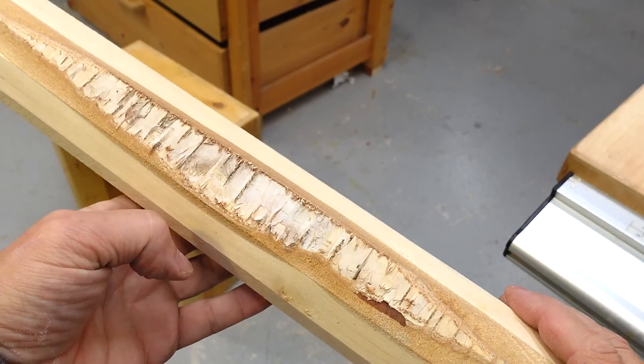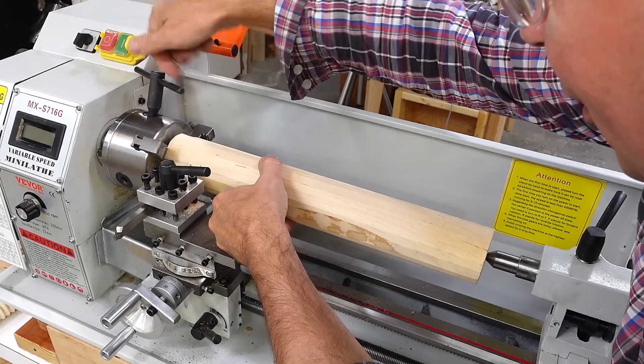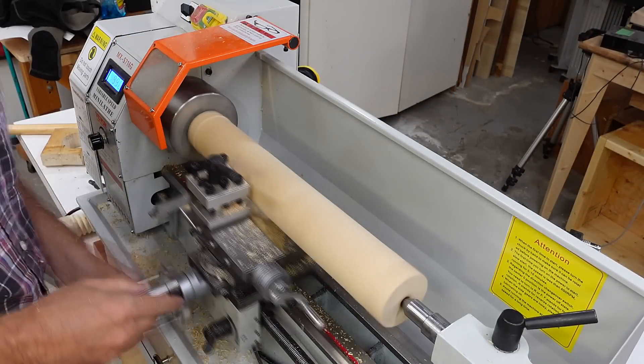Only a little bit too much bark inclusion. This is the very longest workpiece I can actually get in here. And now cutting that into a cylinder on the lathe.